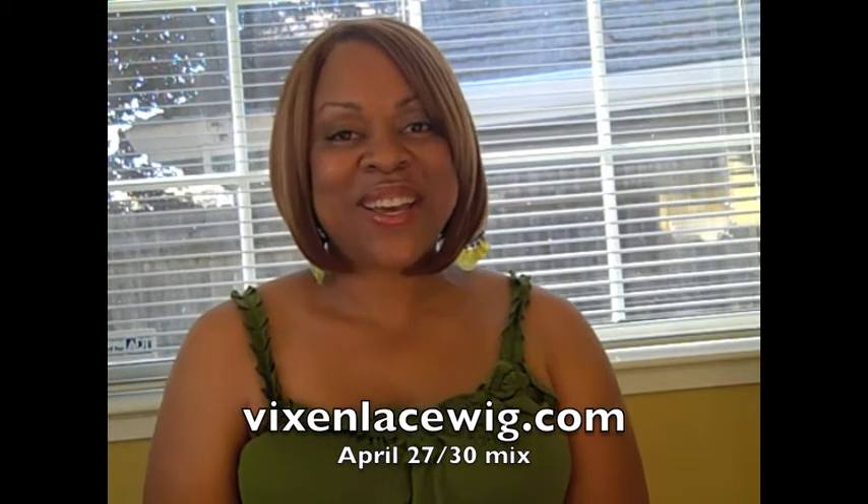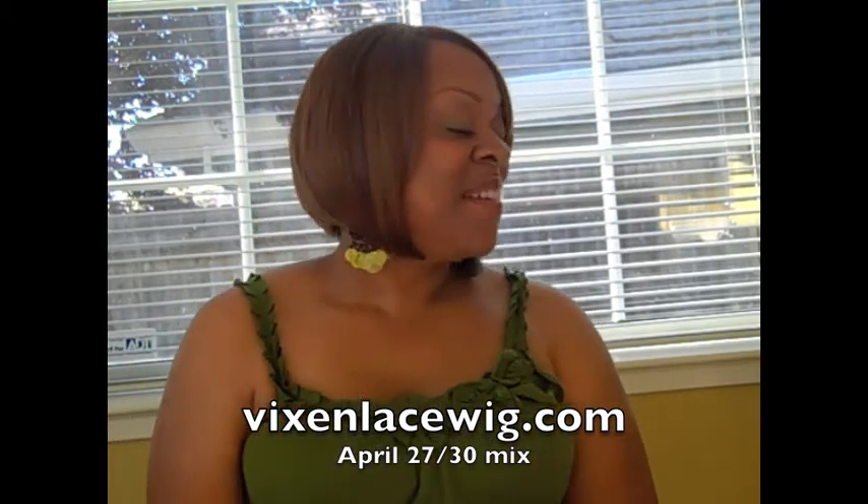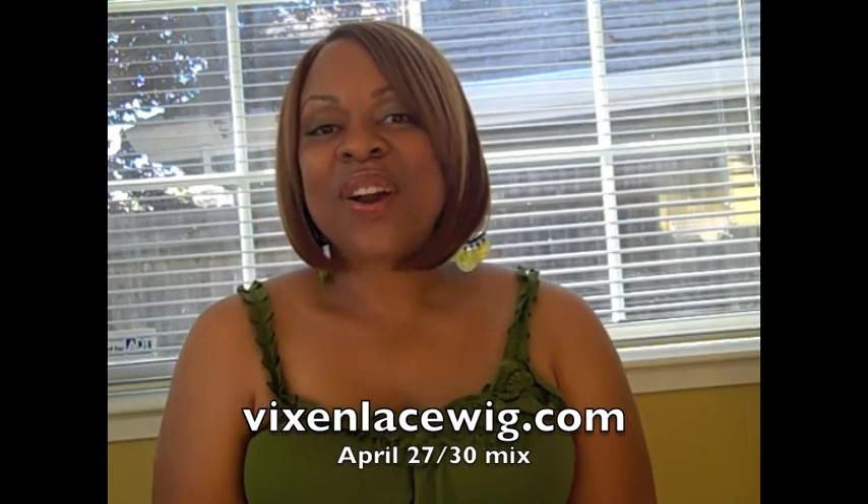I picked this unit up from Vixen Lace Wigs. The website is vixenlacewigs.com. This is the wig on the site called April.